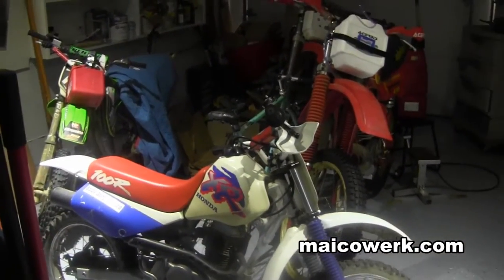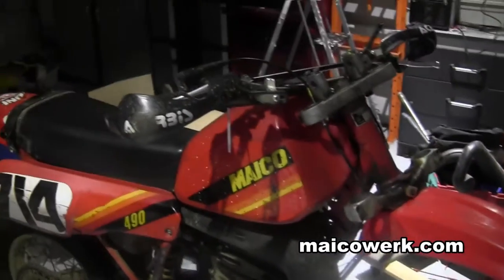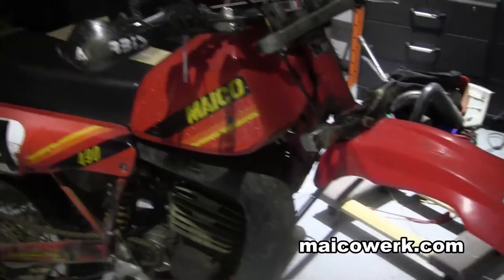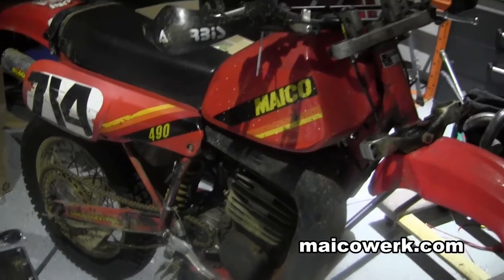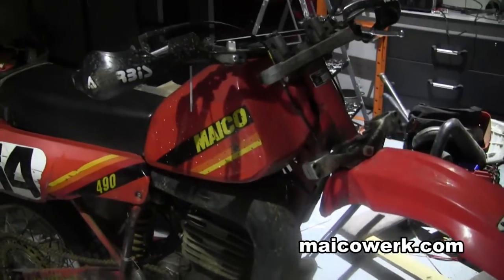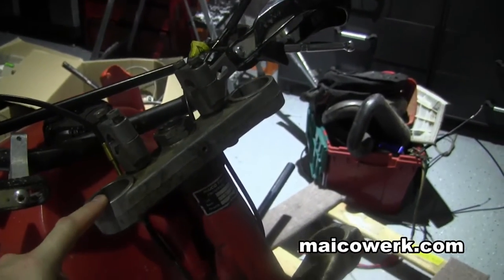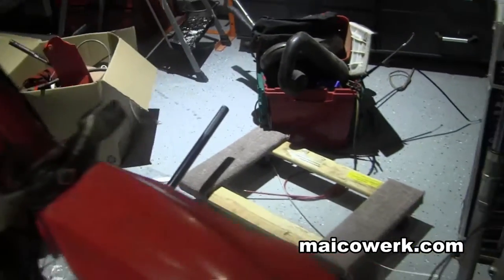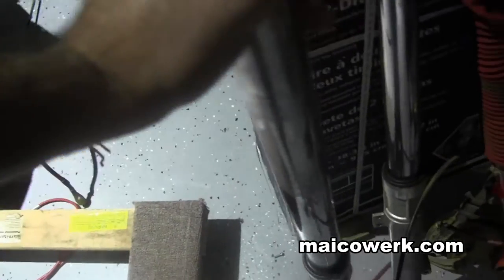I moved, so I hadn't made any videos in a while. This is the 1983 Mako 490 that I have, and what I want to do is put disc brakes on it. What I'm going to try to do is have these front triple trees enlarged to support 43 millimeter tubes, so I'm looking into having that done.